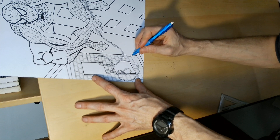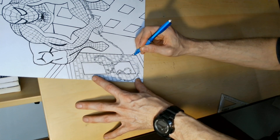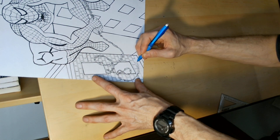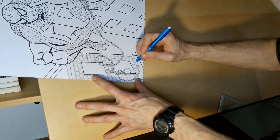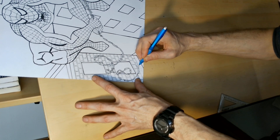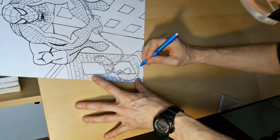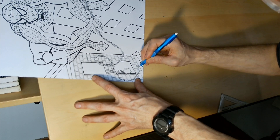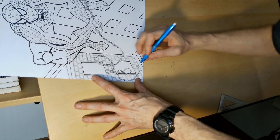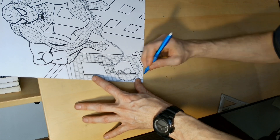Just a couple more layers of bricks to lay in — I'm a brick layer right now! Did I put that in my job description? 'I know how to lay bricks.' You're not telling them you know how to lay bricks, but I was like, yeah, I know how to lay bricks — I can put bricks down. I'm not lying, right?